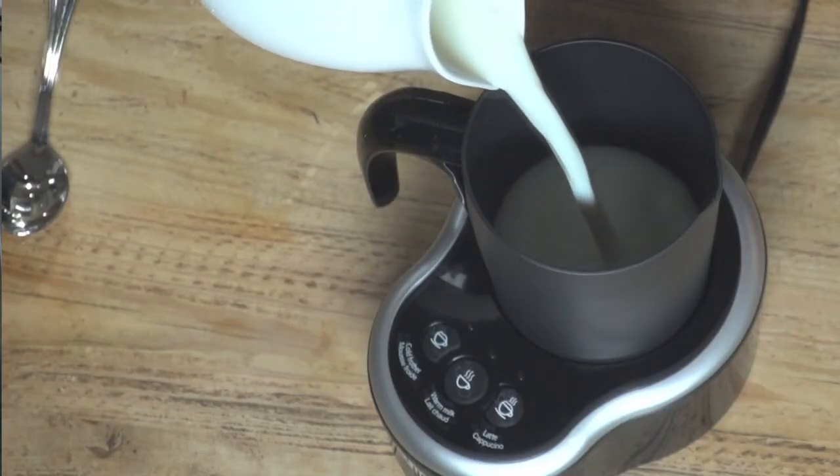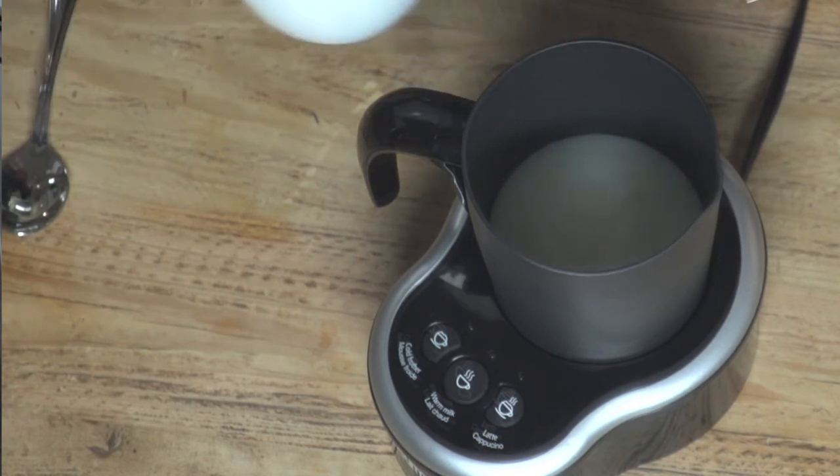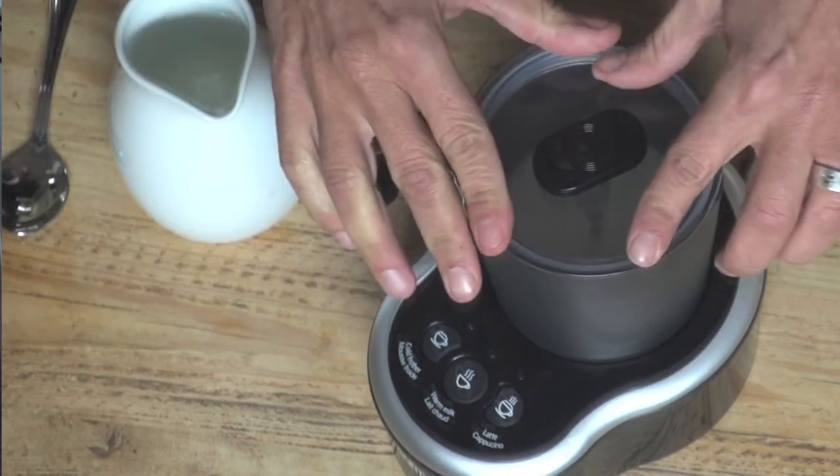If it's a latte you're after, use the other whisk. Same process, but this time fill to the upper max line.